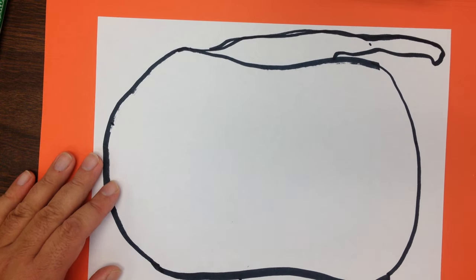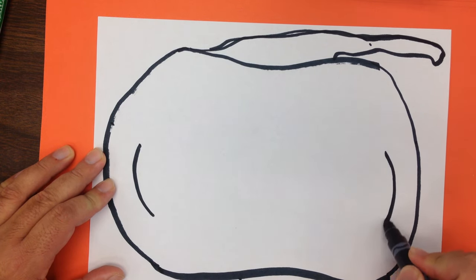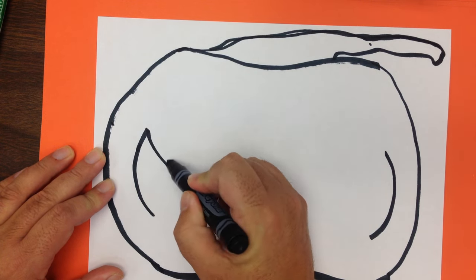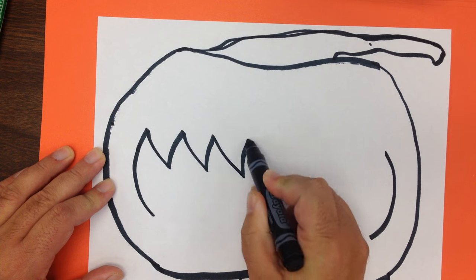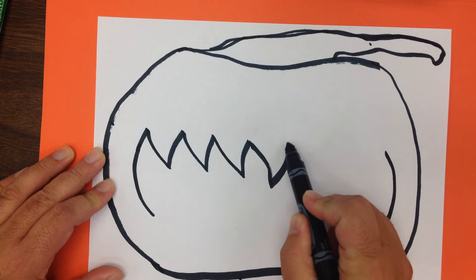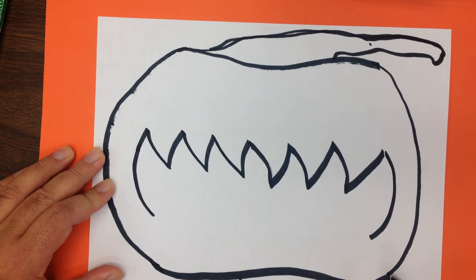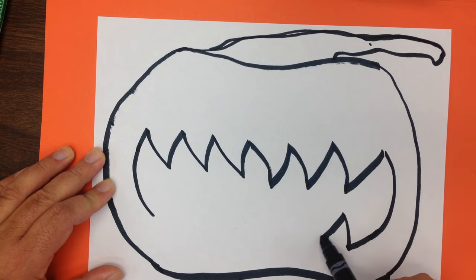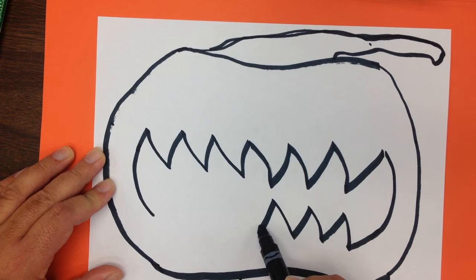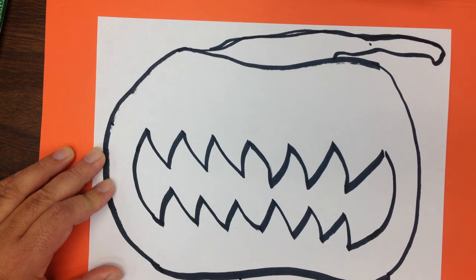Now that I've done that, I'm going to go ahead and put two curved lines here for either corner of the mouth. Then come the sharp, curved teeth. I'm going to start with some sharp curved teeth that point this way, and then put more pointing the other way. Next, I'm going to go to the bottom row of teeth and do the same thing — three teeth going slightly this way, and then three more kind of bending the other way. Then we finish the mouth.